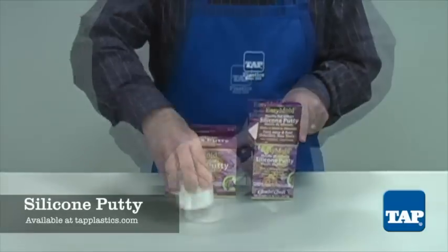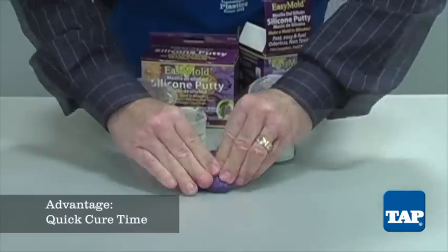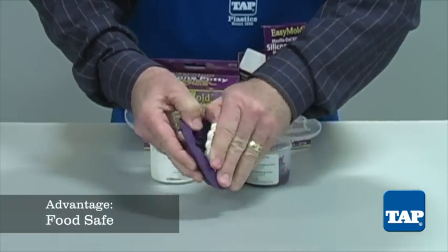Finally, we have Easy Mold Silicone Putty. It is a two-part putty mixed at a 1-to-1 ratio, with a quick 3 to 5 minute cure time, ideal for small, quick molds. It is also food-safe.